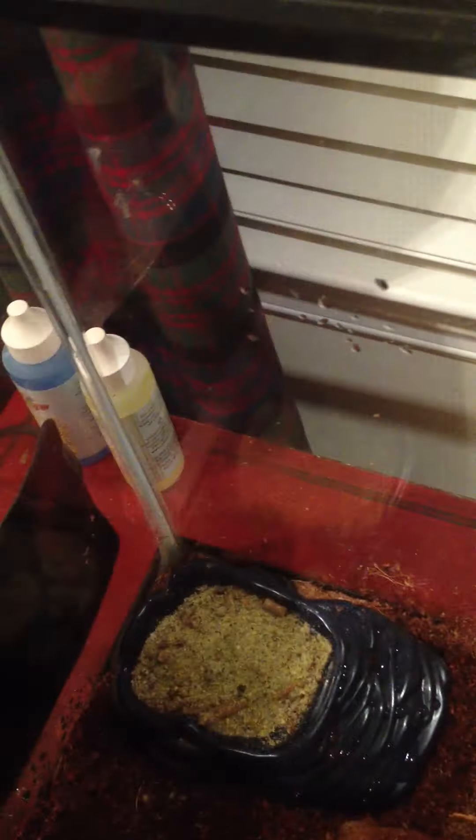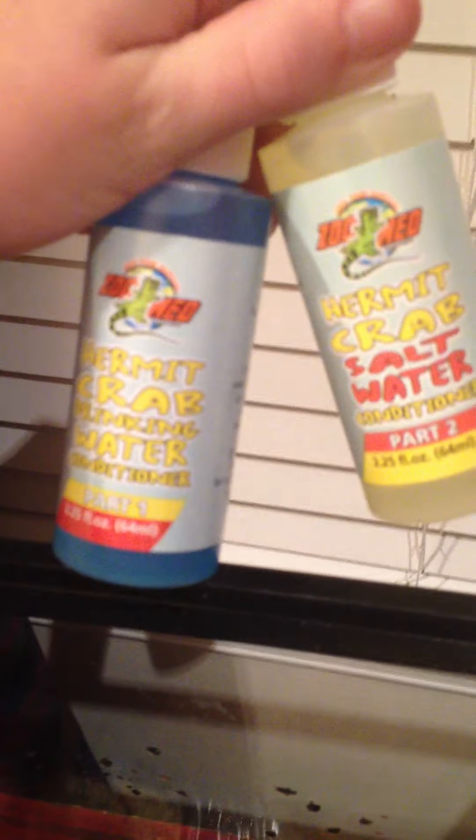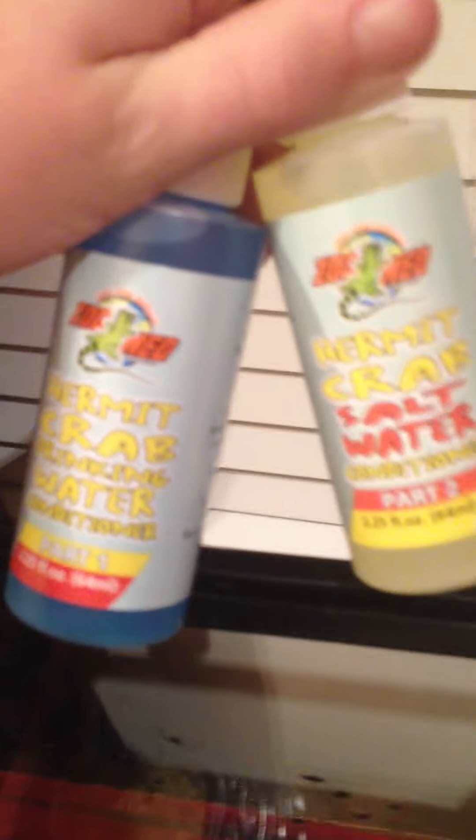Here I have my Hermit Crab food. I like to use this kind. I got it at a beach shop in Hilton Head. There's all kinds of treats you can buy at your local pet store. Here I have the drinking water — it's kind of a ramp. You can buy the ramp at a local pet store. The yellow one is salt water and the blue is drinking water. I put two drops in every time I clean it.